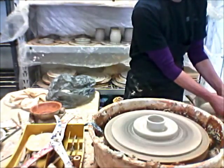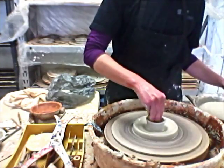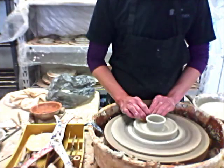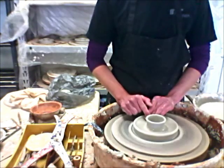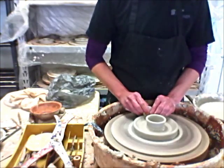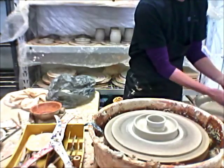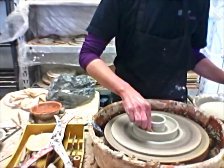Okay, there's the middle done. Now I work the outside, evening the bottom from the inside and outside. Compression back to the center, and pull this little edge up. The bottom is pretty much done.